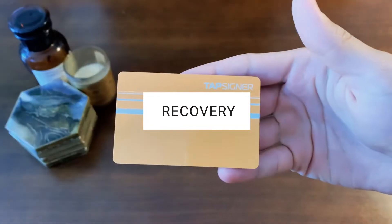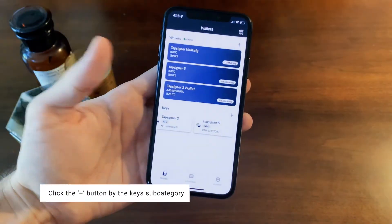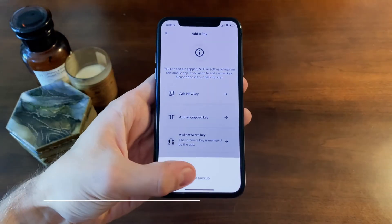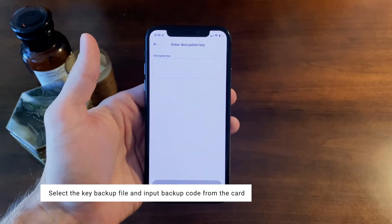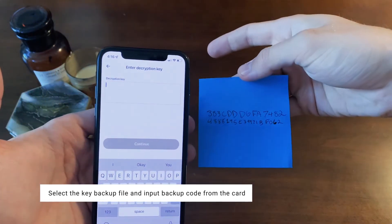Say you lost your key — what do you do? Let me show you. Click the plus button beside the keys subcategory, add NFC key, and click recover from backup. Click continue and select the key backup file from earlier. Now manually input the backup code from the back of the TapSigner that you wrote down.